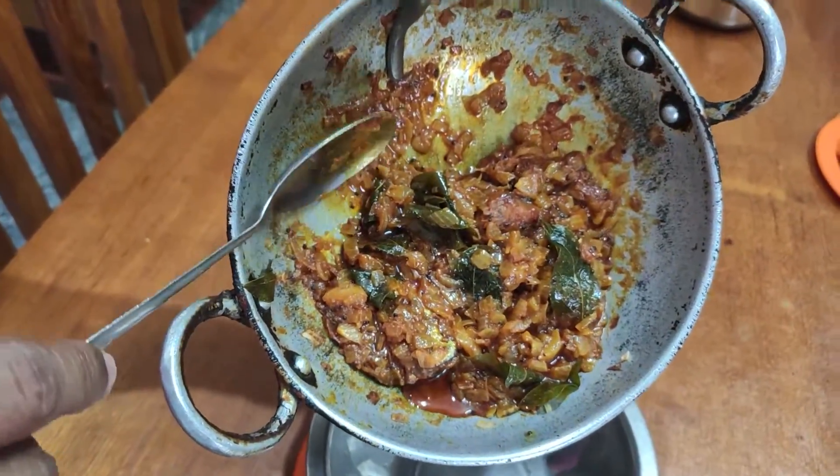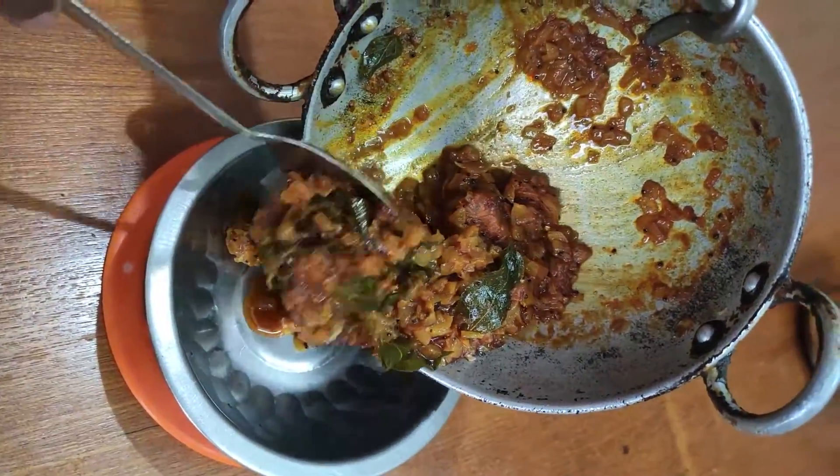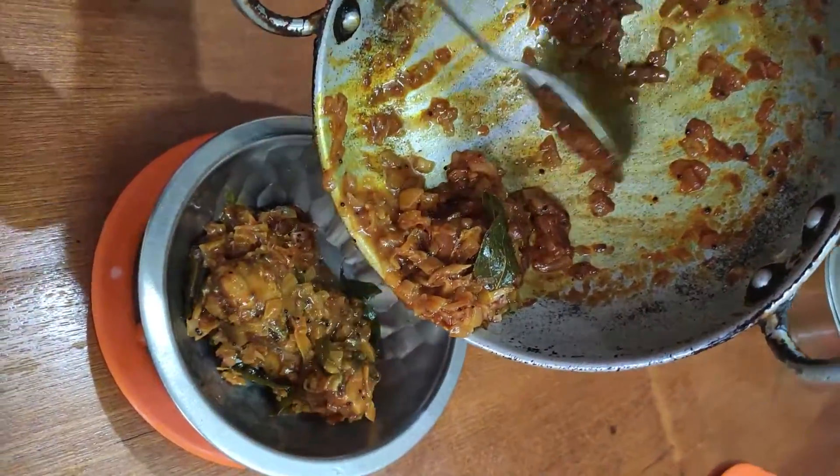Hello friends! Welcome to our channel! In this video, if you are not ready to eat, it's a very problem.